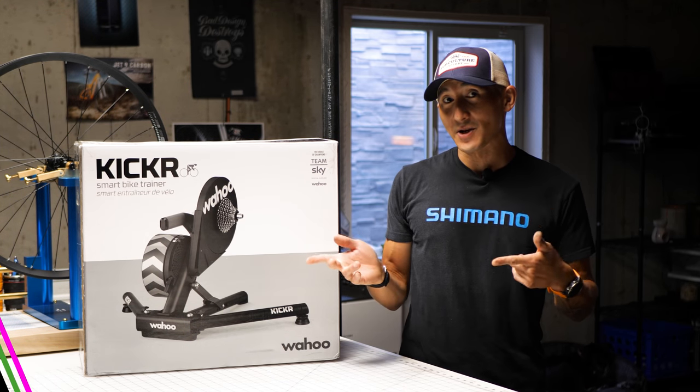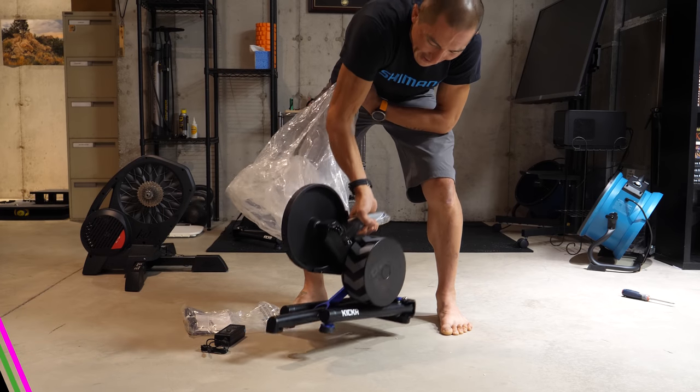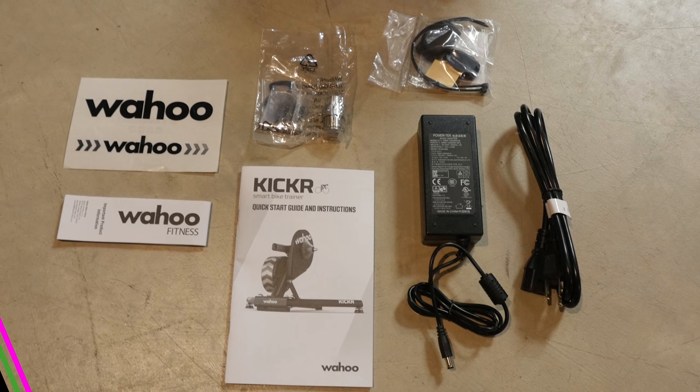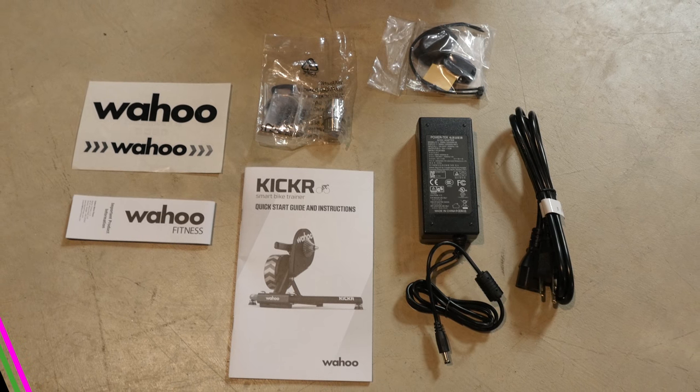So let's go ahead and unbox it and take it for a spin. The Kicker comes packed really well and it comes completely assembled. It does come with an enormous packet of silica gel. Other than the Kicker itself, you'll have the power cables, a bunch of end caps for the different axle configurations, an extra cassette spacer, the manual, as well as a sticker.